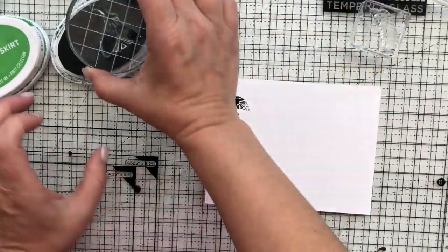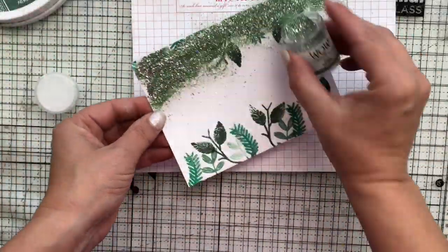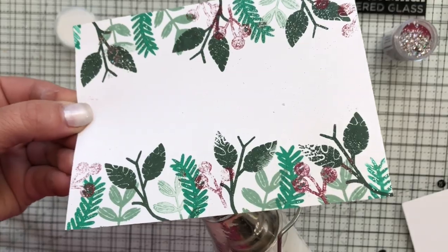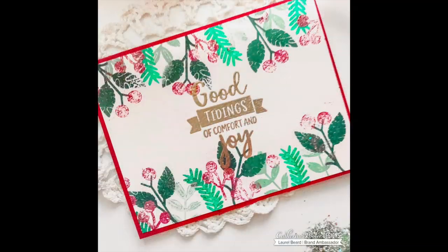Hi there everyone, Laurel here. In today's video we're going to go from some white cardstock, adding a little bit of color with some ink and fun embossing powders, and by the time this video is done you're going to know how to create this beautiful vintage embossed Christmas card. So let's get to it.